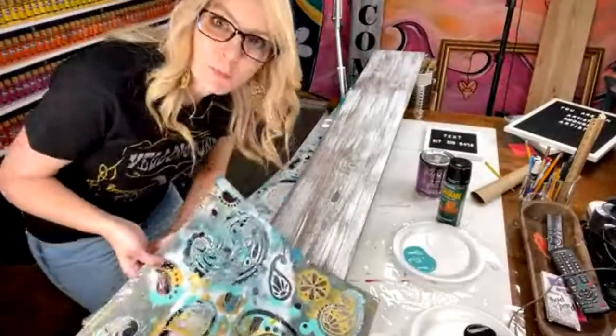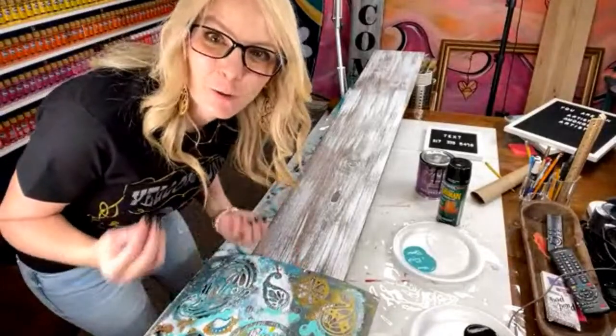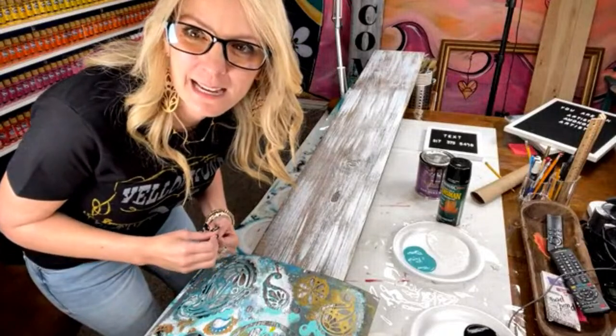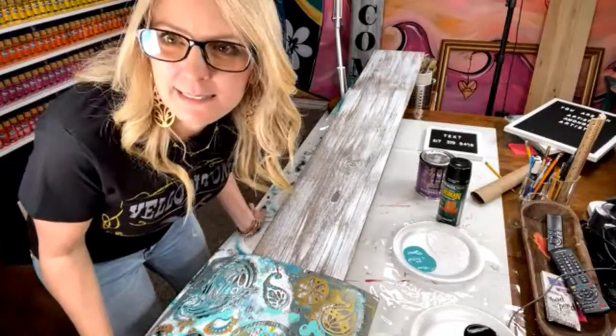As of right now they did have them for sale. Usually when I go live they sell out pretty fast, so make sure you grab it.